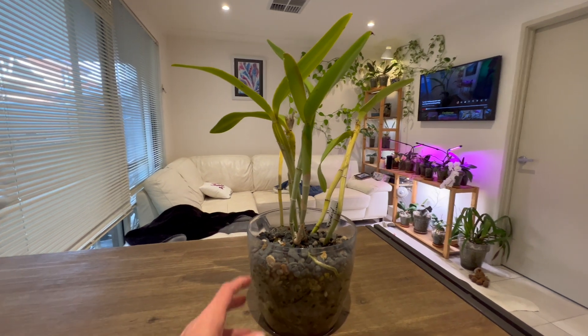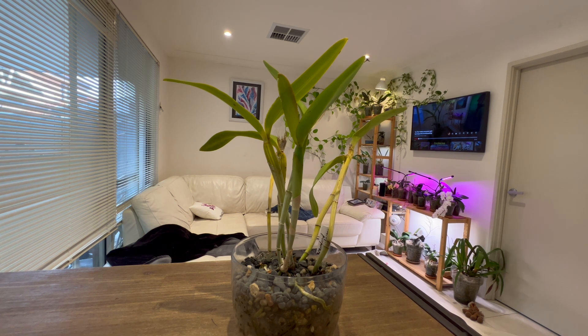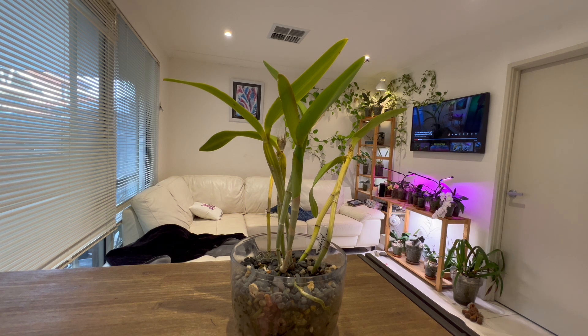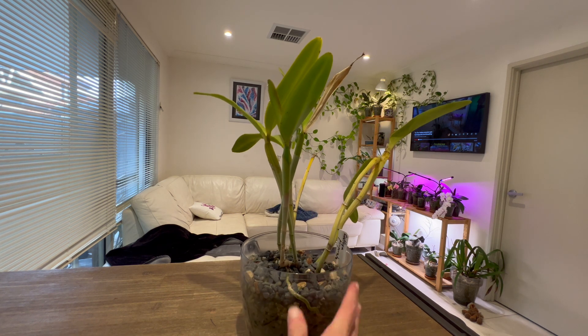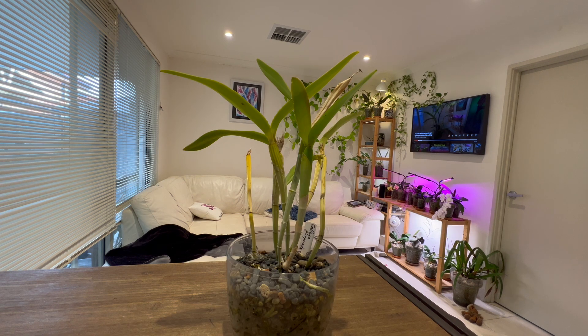So how am I watering this thing? Through the winter, I've been letting the water reservoir go completely dry. I can see the roots here, and when I see these roots turning whitish, I give it a water. Other than that, over the wintertime I was able to water it only every other weekend. I'm curious to see how this coming summer will fare, mostly because we have such a dramatic shift in humidity levels from our rainy season — which is winter here in Perth — to our summers where we don't get any rain at all.